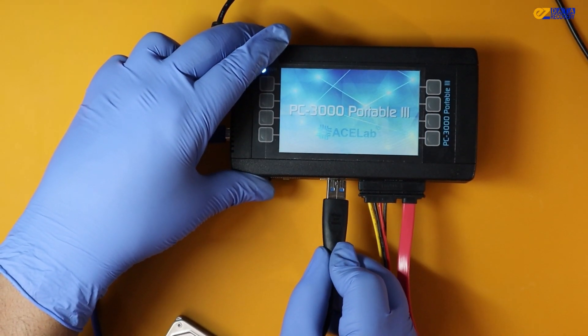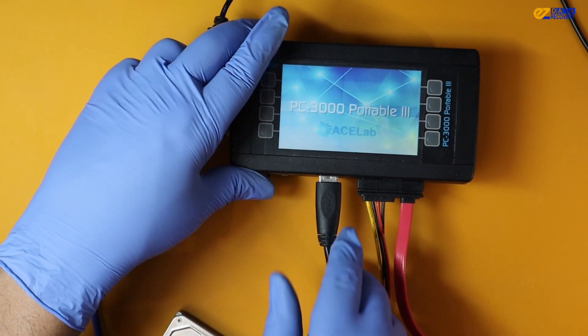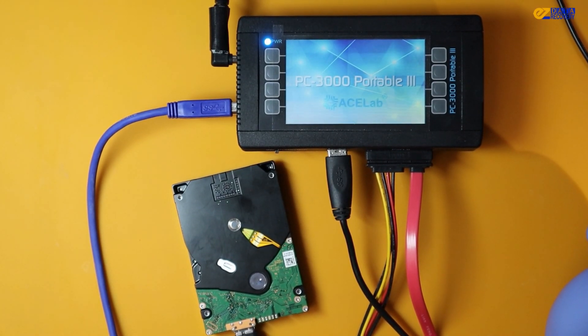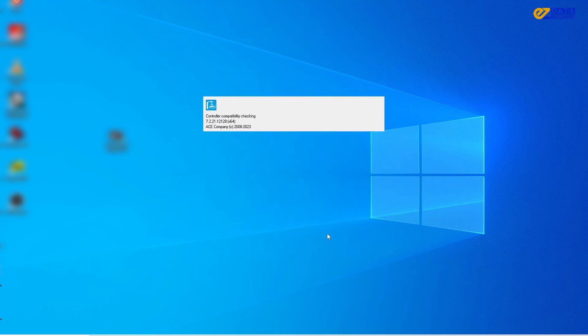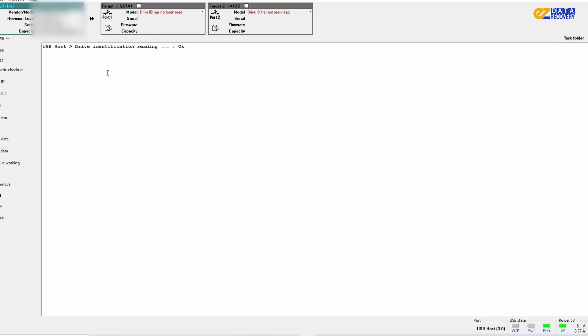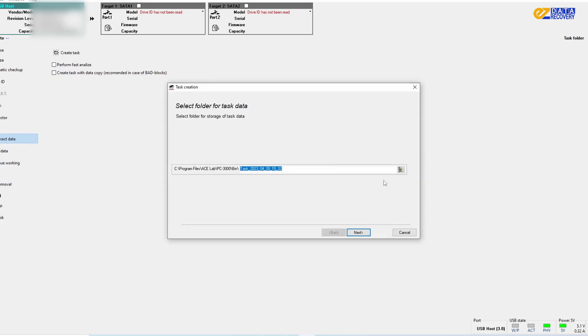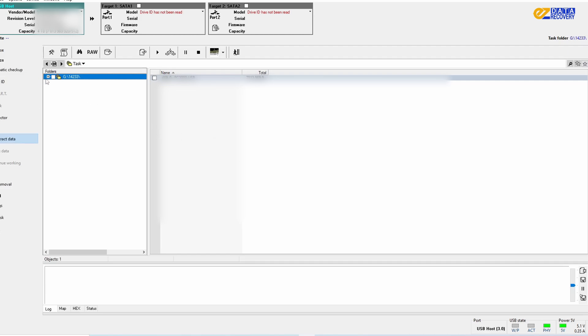To begin the data recovery process, we plug the hard drive into a USB port and run the software. Loading the software now, and we can see the drive information. We are able to access the data — checking some of the folders and it looks good. I've blurred the information for privacy reasons, as we always care about our customer's privacy.